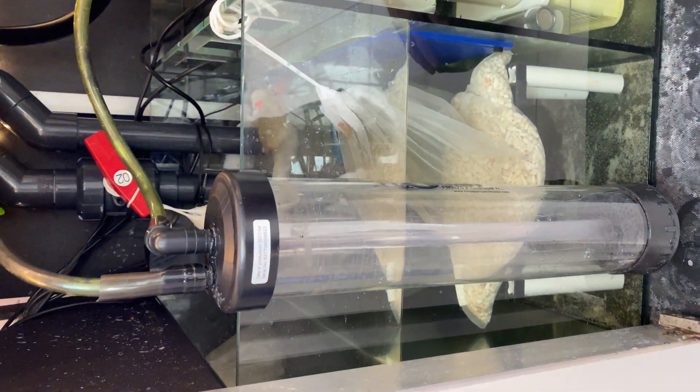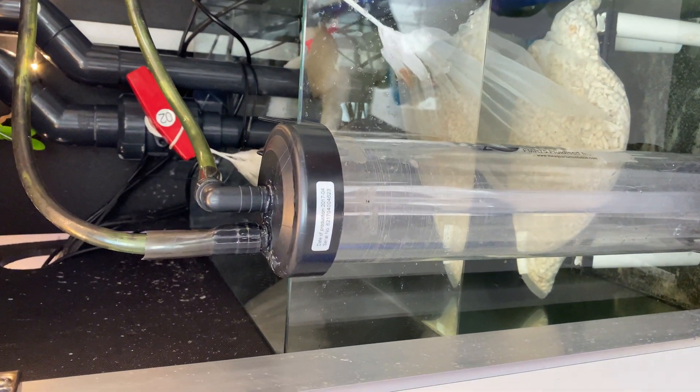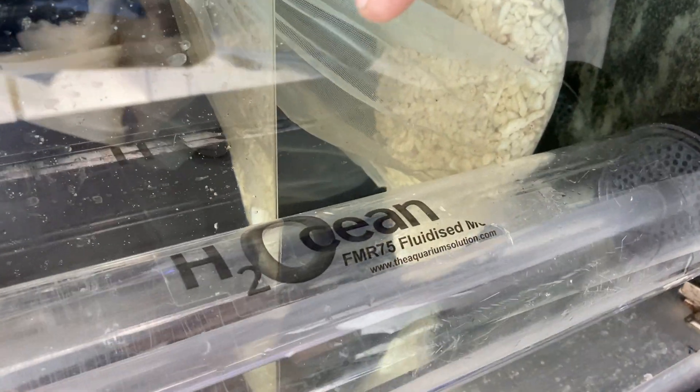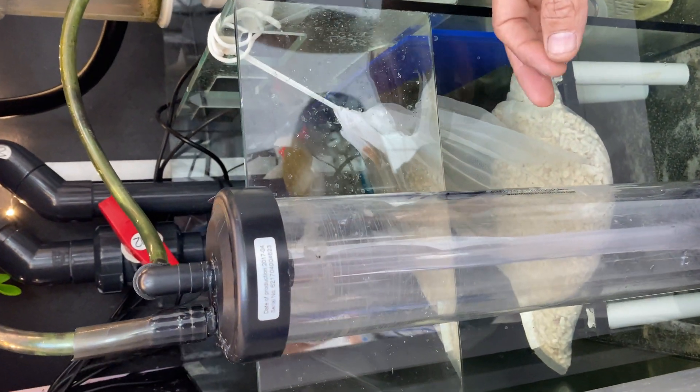Hello Rikas, this is my homemade O2 scrubber and it's also recycled. As you can see, this here is a H2Ocean fluidizer. It was in the garage doing nothing so I decided to make use of it.